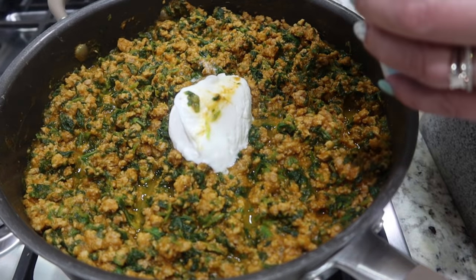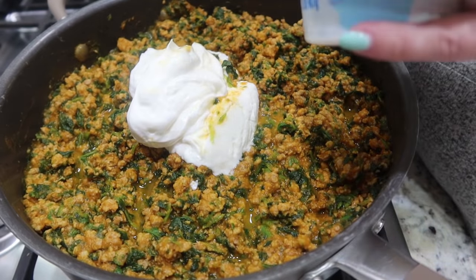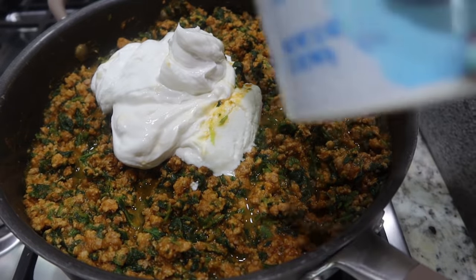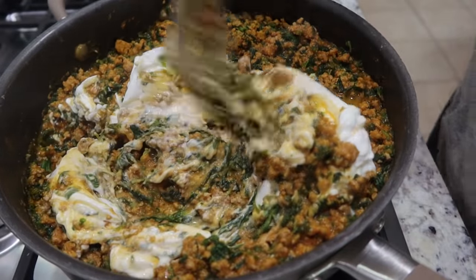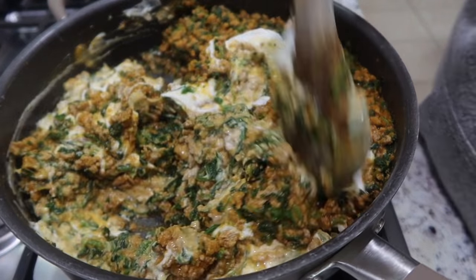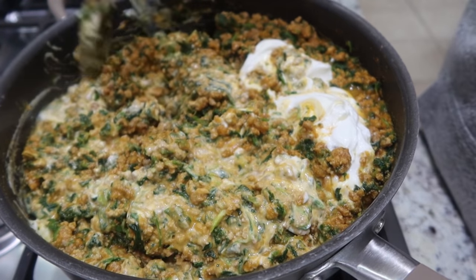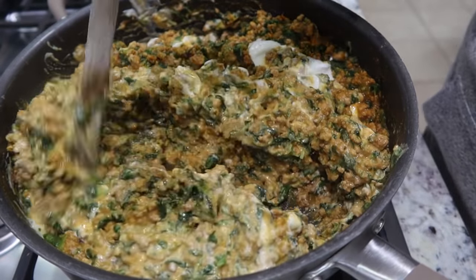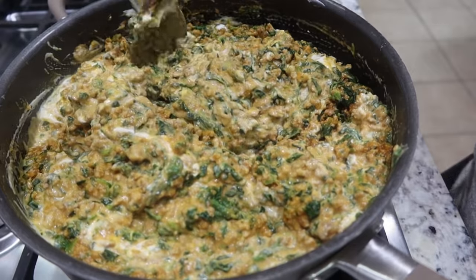I've got the pumpkin all mixed in and now I have a 32-ounce container of plain unflavored Greek yogurt. I'm not going to put the entire container in; I'm just going to eyeball about half. I do encourage you — there are a ton of different recipes out there, but at the end of the day you need to check with your vet to see what is best for your dog's breed and size. I get questions all the time about how much to feed — it depends on their age, size, all of that.